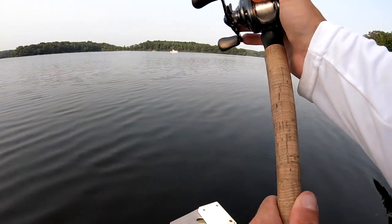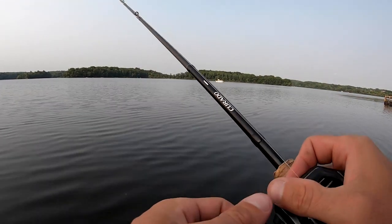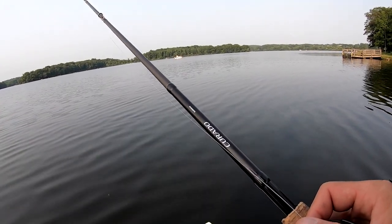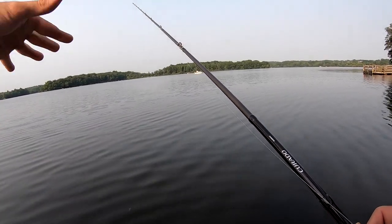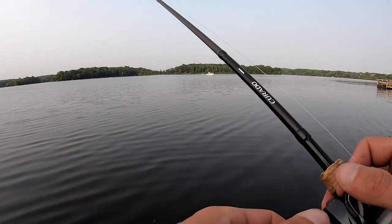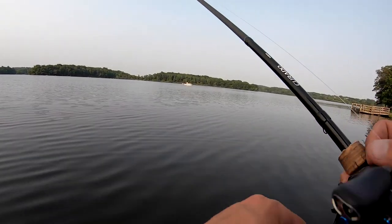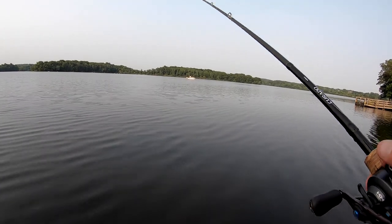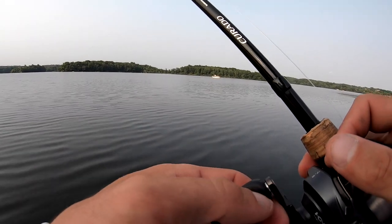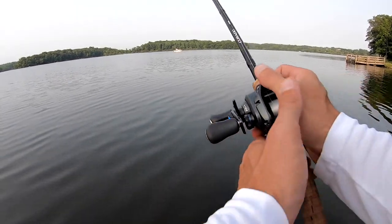You know what else I like about these Strike King Bitsy Bug jigs — they're about two dollars and sixty cents. If you lose one or get bit off by a pike, it's not going to hurt as bad as losing an expensive lure or jig. I mean, anytime you lose a bait it sucks, but the other day for around forty dollars I got ten or twelve of these jigs.